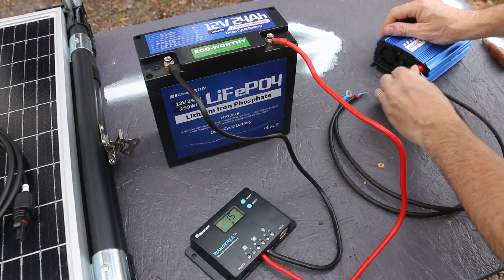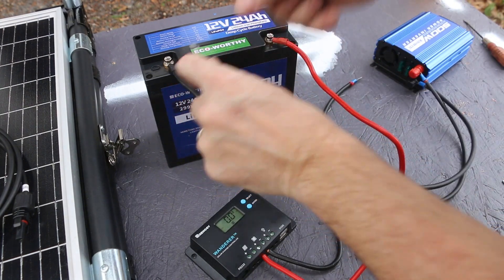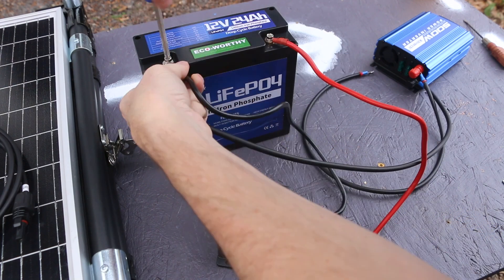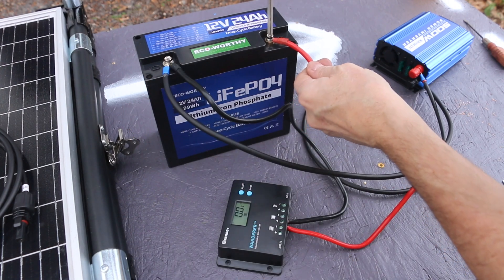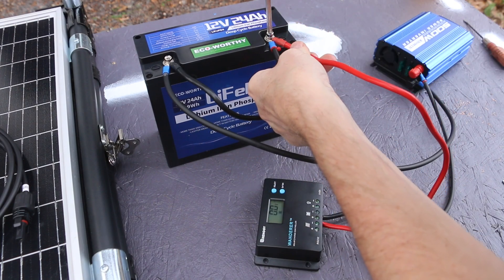Now to connect the inverter, which will also be connected to the battery. Connect the negative first, and then the positive. A little spark there is to be expected.